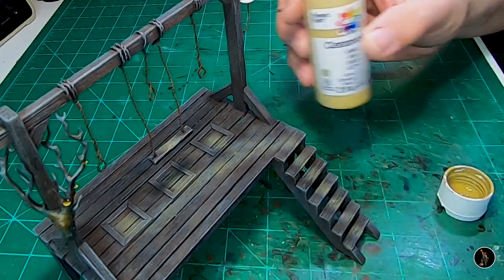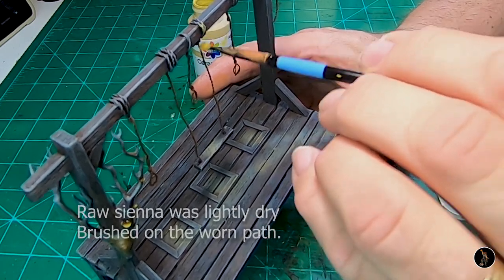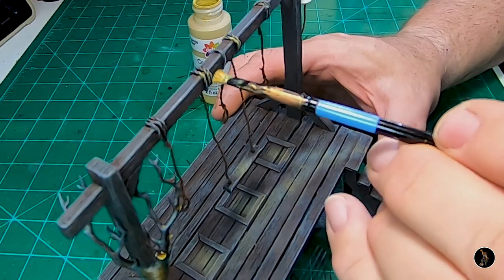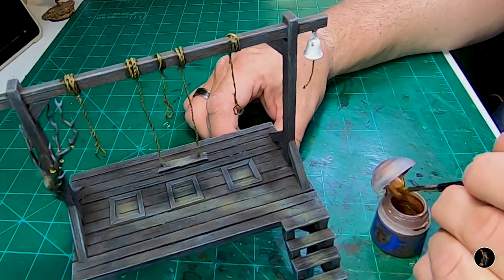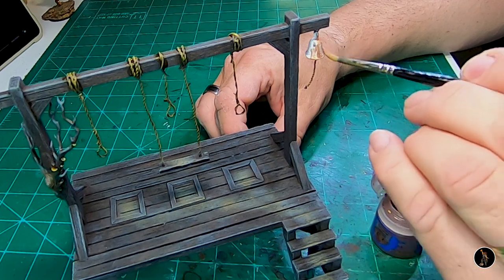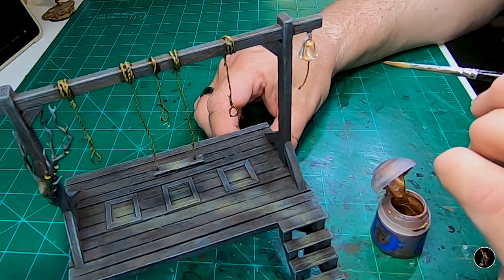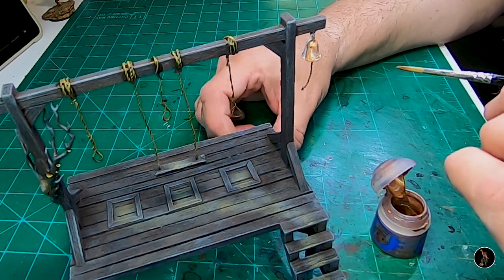I'm going to dry brush khaki on the ropes. After I dry brush those khaki, I just put a sepia wash over top of them. Now I'm going to do a copper on this bell — it's a layer so it doesn't go on thick. I have a copper somewhere else I still don't know where it's at, so I'm going to have to do a few coats. Then after that I'm going to go ahead and do the technical paint — Nihilakh Oxide or something like that.